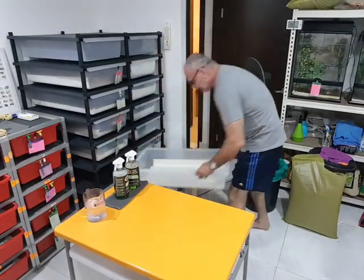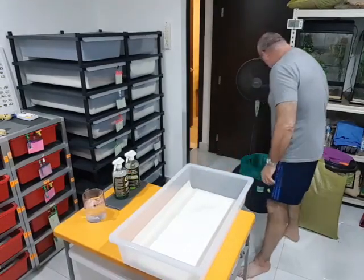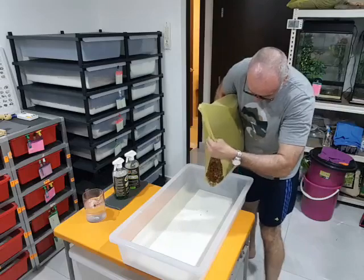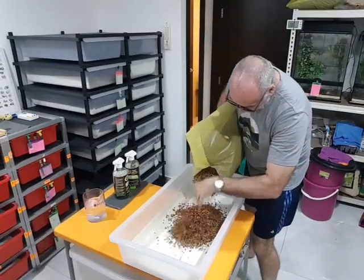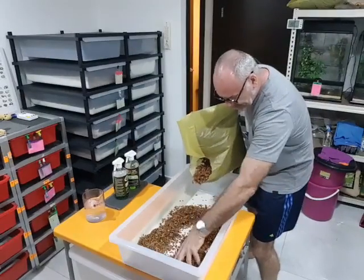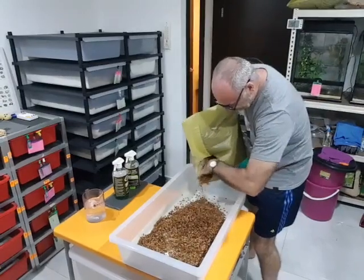First thing I do is get an empty clean tub, already pre-prepared. I'm going to put some bedding in because the Borneo short tails do actually like a little bit of bedding. I don't, but I'm going to try and wean them off, so we'll put a little bit less than I put in initially and just try and wean them off.